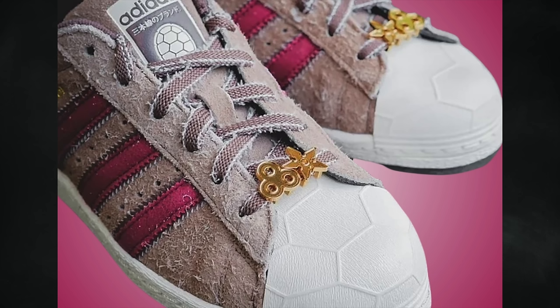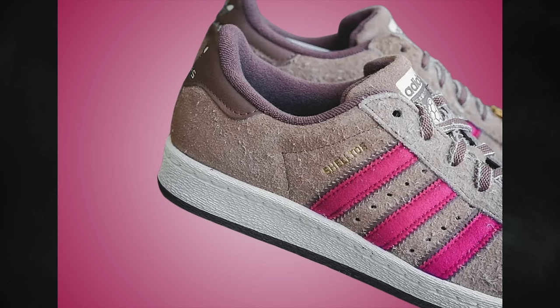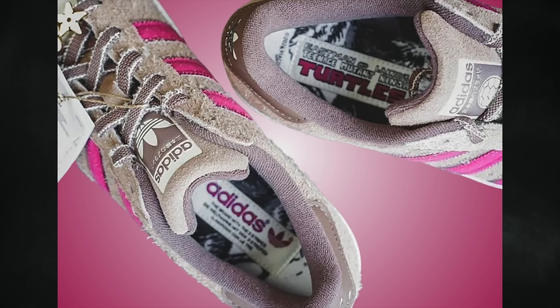Going over the pair, they feature shaggy suede on the upper with pink filling in the three stripes branding — a nod to Splinter's colors. The tongues have a turtle shell design, the insoles are inspired by the comic book, and they come with lace jewels shaped like Master Splinter's weapons. White on the toe mimics a turtle shell, the midsole matches, and there's a black rubber outsole. These are expected to feature a vintage toy-inspired box and retail for $130.